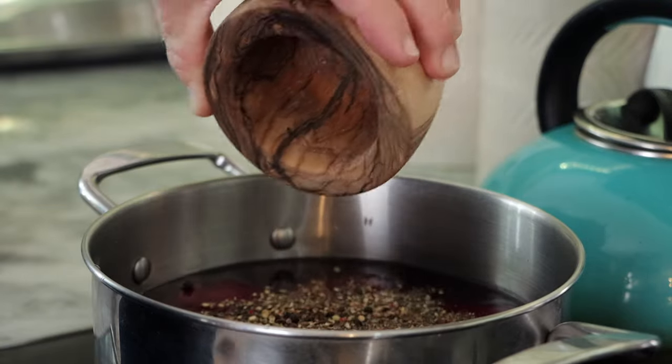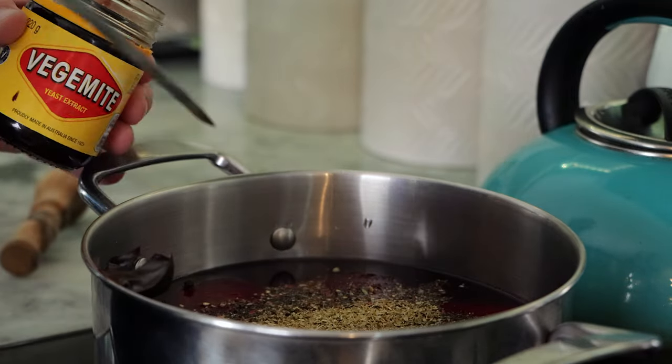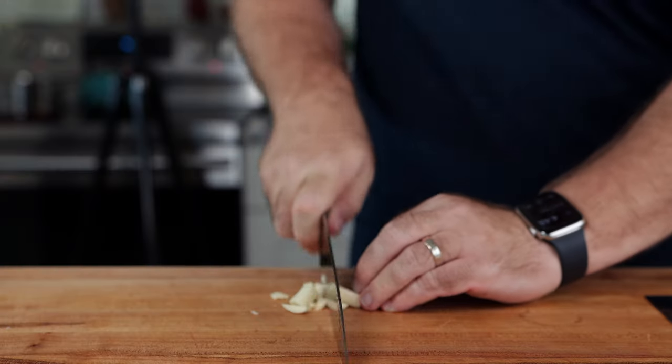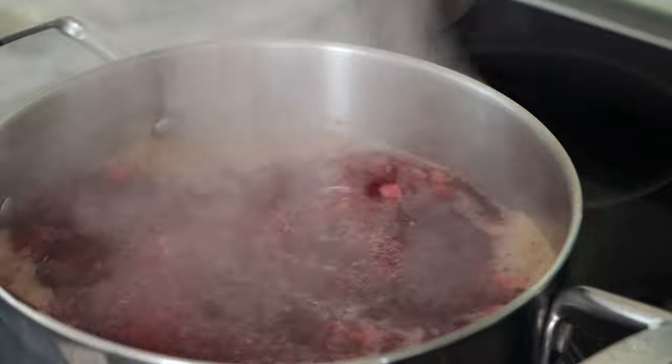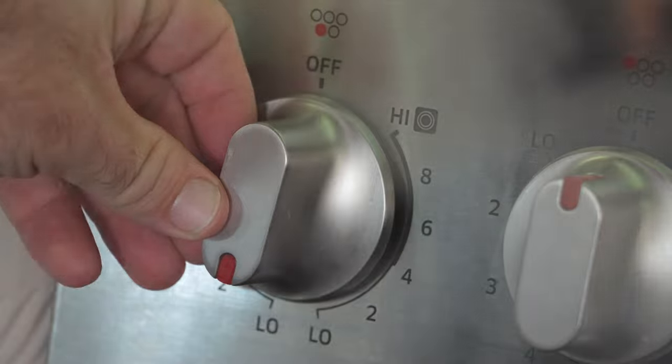Then we're going to toss in about a tablespoon of oregano. I'm going to add a little yeast extract to really up that umami sensation. Then kick the heat on and get that coming up to a boil while I mince up some garlic and shallot and toss that in. Once it's boiling, throw a cover on and bring it all the way back down to low.